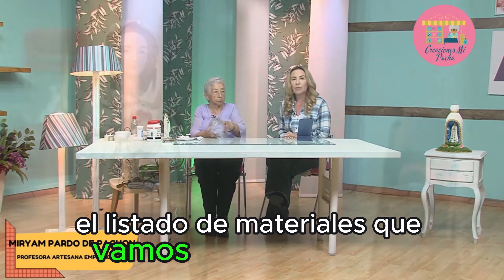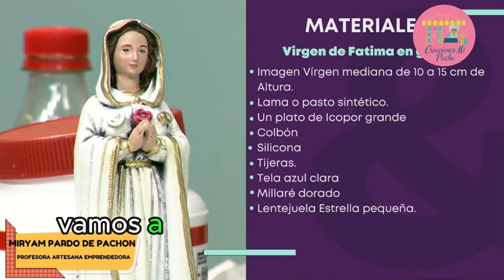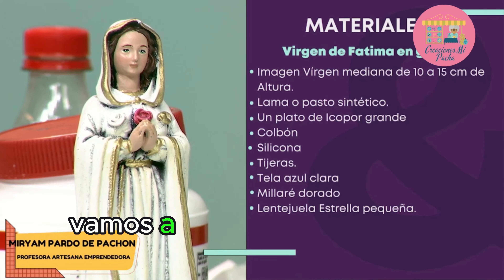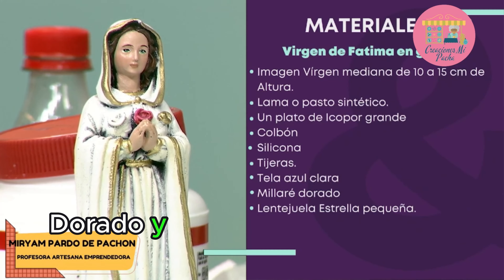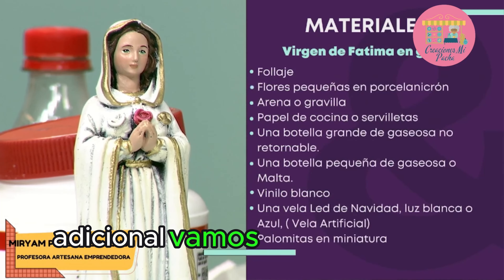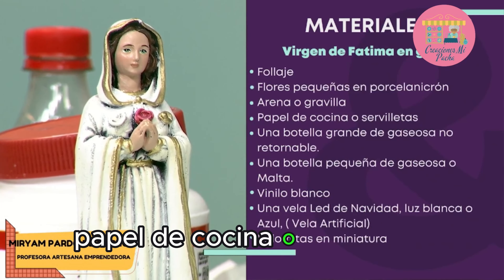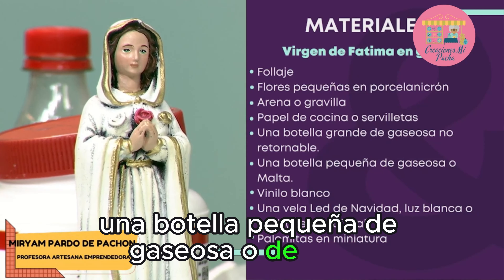Vamos a ver el listado de materiales que vamos a utilizar hoy. Para nuestra gruta vamos a necesitar una imagen de la Virgen de medidas 10 a 15 centímetros, pero ya vieron que podemos cambiarla por la imagen que queramos. Vamos a necesitar lama o pasto sintético, un plato de icopor grande, colbón, silicona, tijeras, tela azul. También millaré dorado y lentejuelas de estrella pequeña. Follaje, flores pequeñas en porcelanicron, arena o gravilla, papel de cocina o servilletas. Una botella grande de gaseosa no retornable y una botella pequeña de gaseosa o de malta.